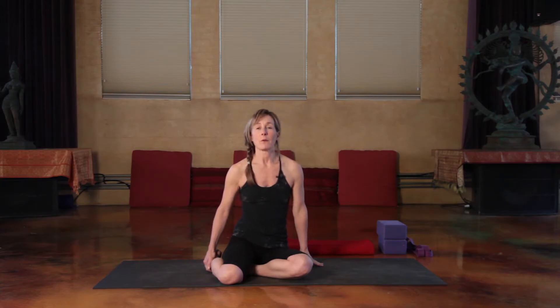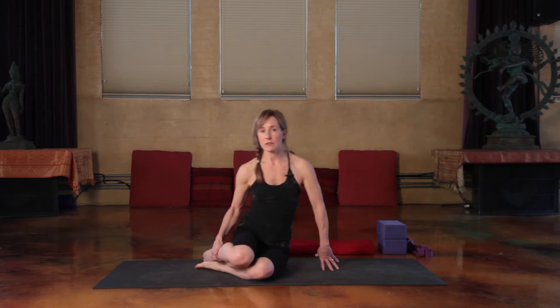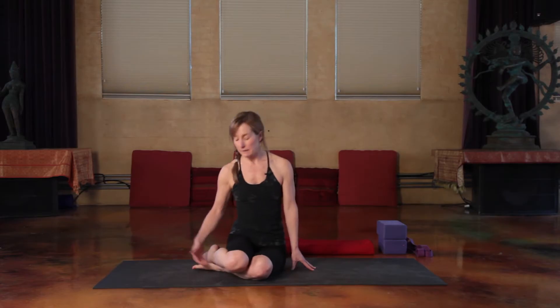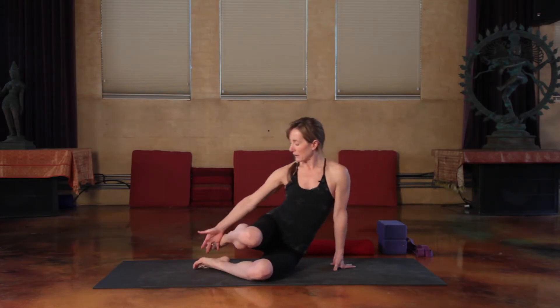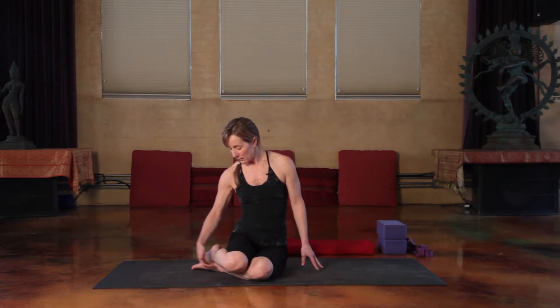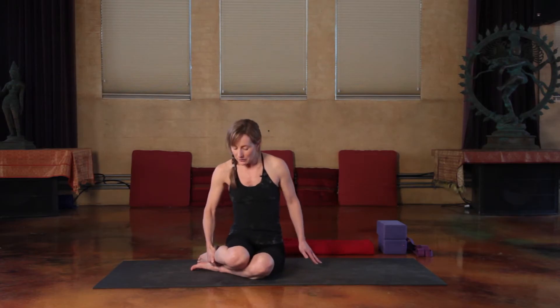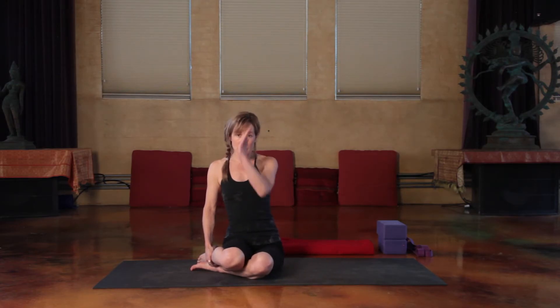I'll show you Bharadvajasana 1 from a couple of different angles. First, you'll take both feet off to the side of your pelvis, and you'll take the arch of one foot, the top, and let it rest in the sole — the arch of the other foot. For a lot of people this is really hard to sit up straight, so I like to use this top shin kind of like a handle. Keep your legs steady, rooting down, and then you can use that to pull your body back towards a vertical spine.